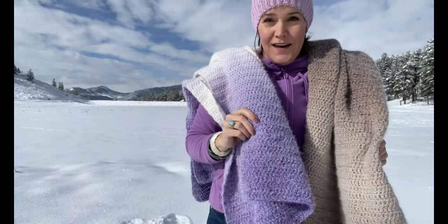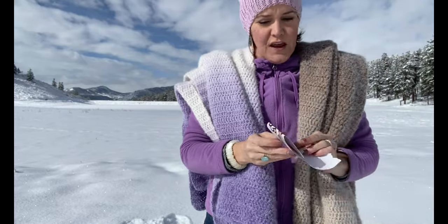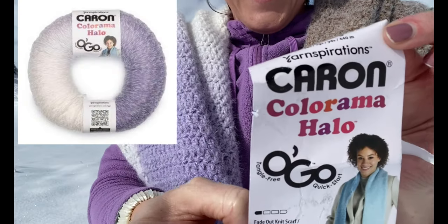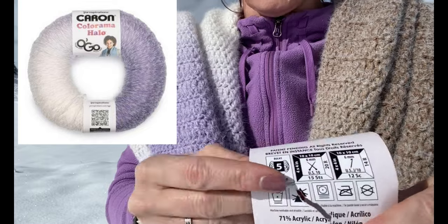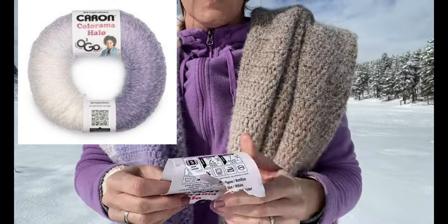It's a really easy, super easy pattern — all double crochet — and I used Caron Colorama Halo yarn for this. You can use Caron Colorama or any bulky weight yarn. It's bulky weight category 5 and uses a 6 millimeter hook.